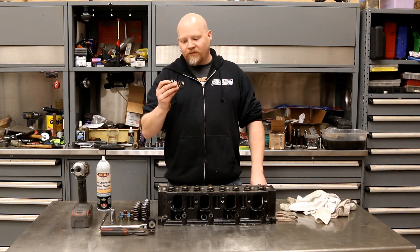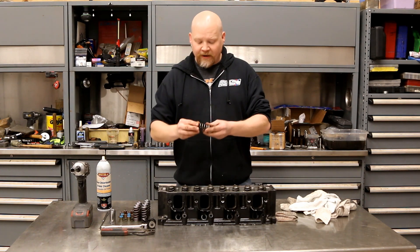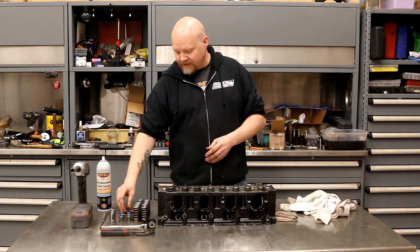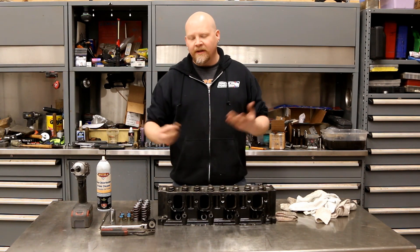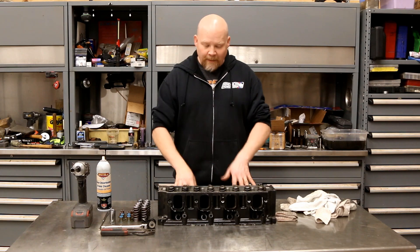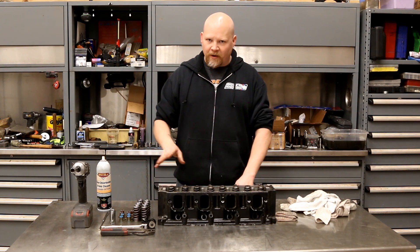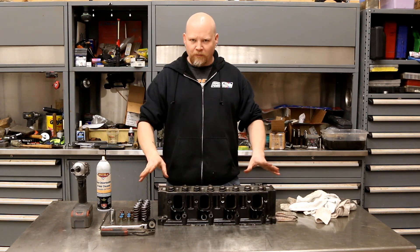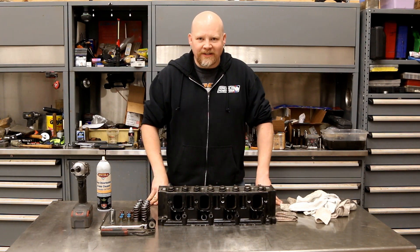So we've got these new valve springs — all from GM. We've got new retainers; those you have to replace. We're also going to go ahead and swap in new valve seals because we're already in there. We're not pulling the valves out, so we're not lapping or doing any cleanup — we're just going to pull the springs, replace them, and show you guys how to do it for your project.